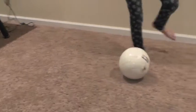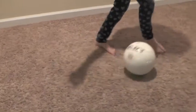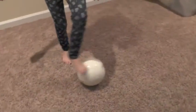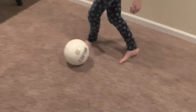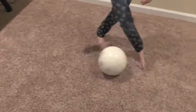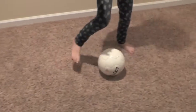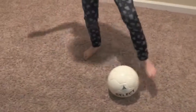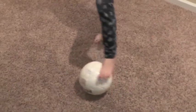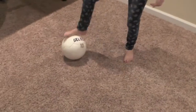Roll stops. Roll the ball with one foot, stop it with the opposite foot. Do three in a row and then change direction. Always face the same way. Every time you touch the ball, count one. When you've reached 100, move on to the next exercise.